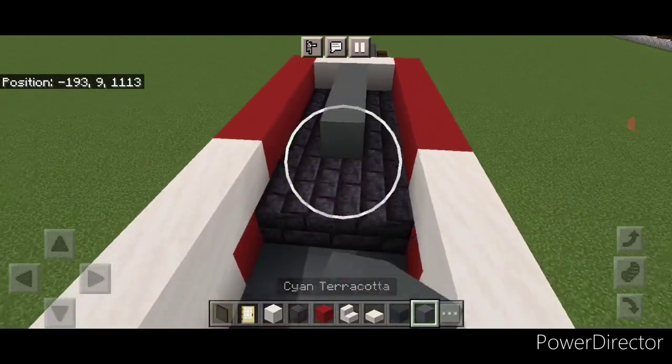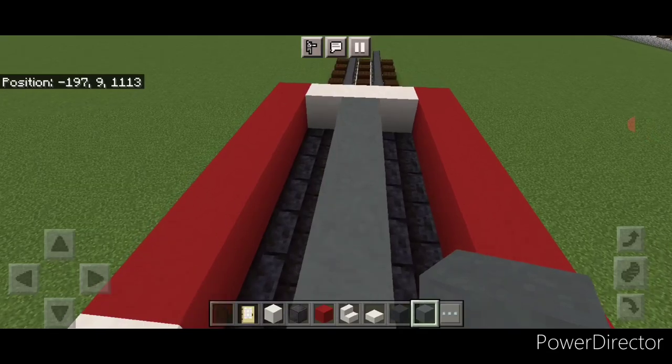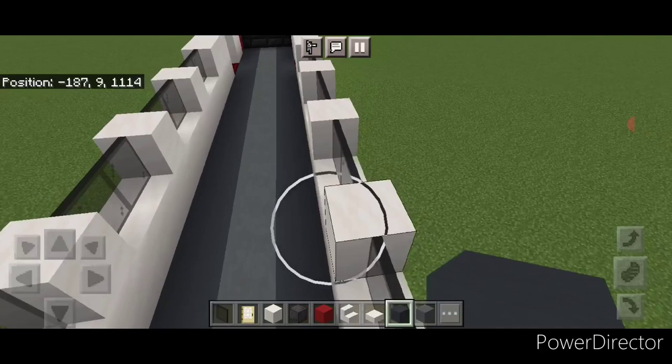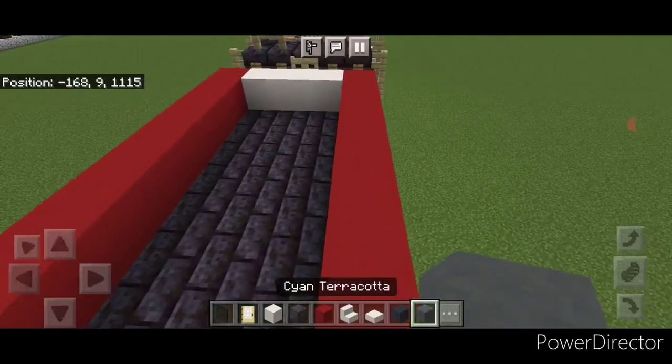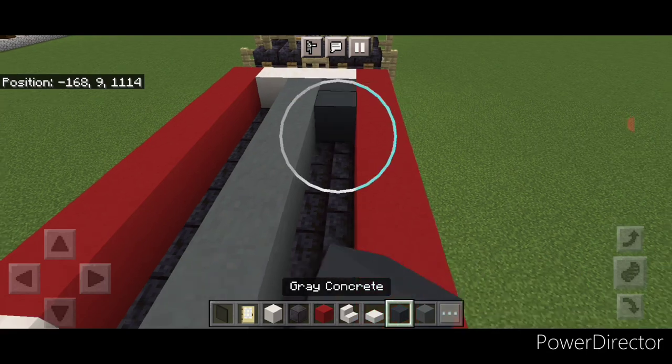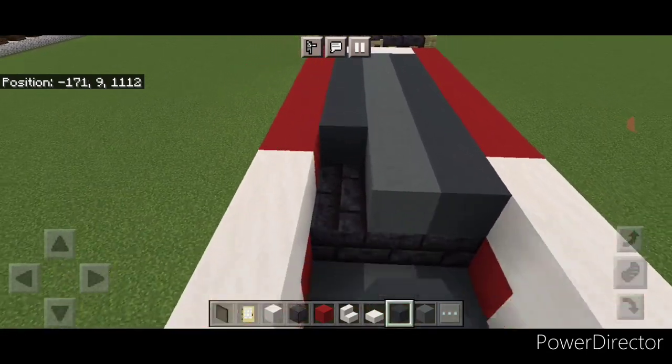Come up here and do a line of cyan terracotta over the middle, then a line of gray concrete on each side covering the polished blackstone section. Same thing here: cyan terracotta down the middle up here and gray concrete on either side.